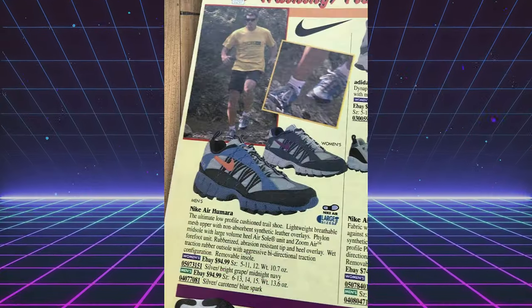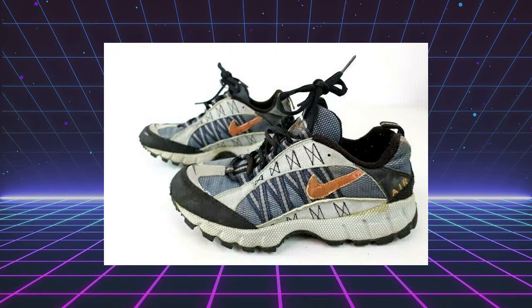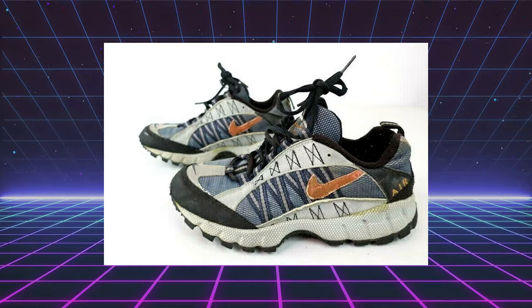For those of you who might not know, the Nike Air Humara was originally released back in 1997. They were made for the trails and the outdoors, but today they're more so a lifestyle street style shoe, while still carrying a lot of that outdoorsy aesthetic. They have that chunky midsole — it's just a bulky shoe overall.